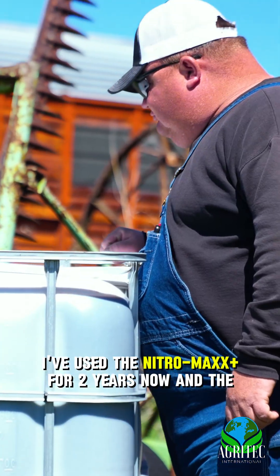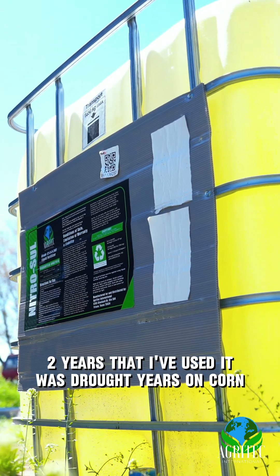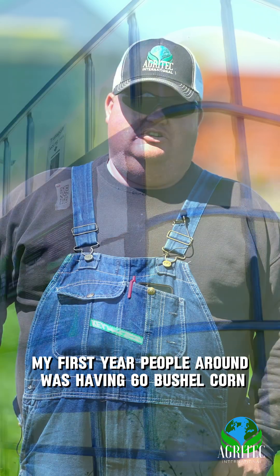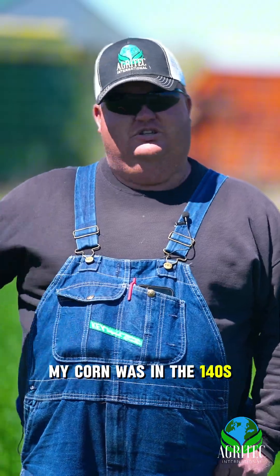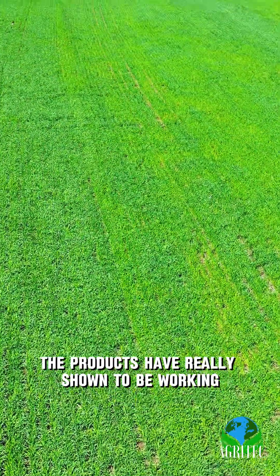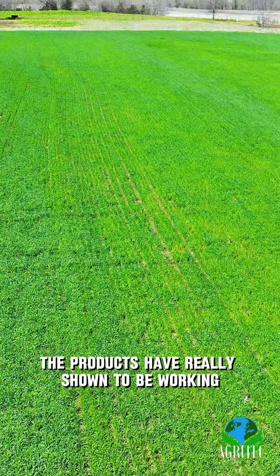I've used the Nitro Max for two years now, and both years that I used it were drought years on corn. My first year, people around me were having 60 bushel corn. My corn was in the 140s. The products have really shown to be working.